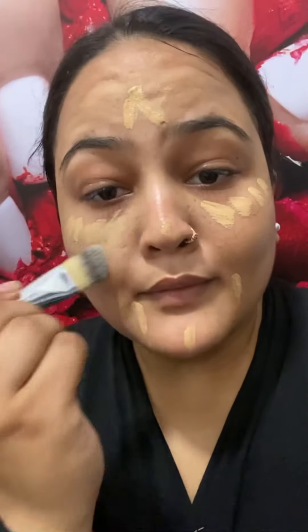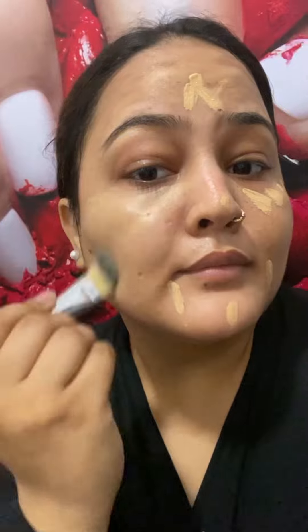This is the Smashbox Glycolic Primer. It is a very nice primer — it blurs out the skin and is also good for textured skin. If you have textured skin, try this Glycolic Primer. You can purchase it from Sephora and Nica; it is not available in an individual store.